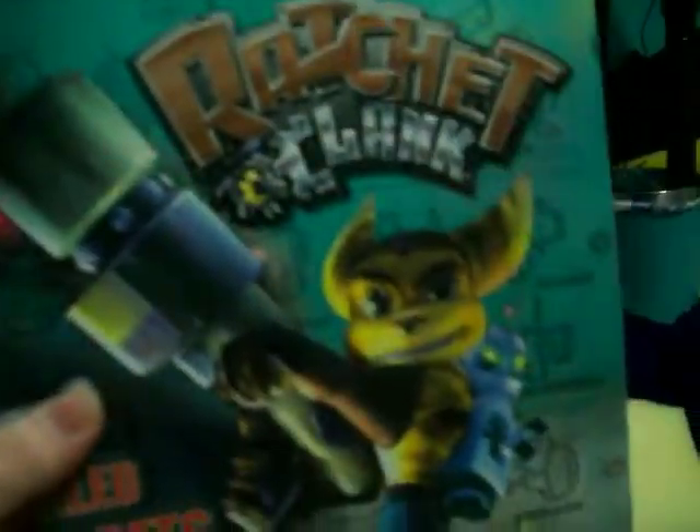It can't be over 1 minute and 30 seconds, so I've got to wrap this up. As you all know, I'm making a Ratchet costume — you know, this guy.